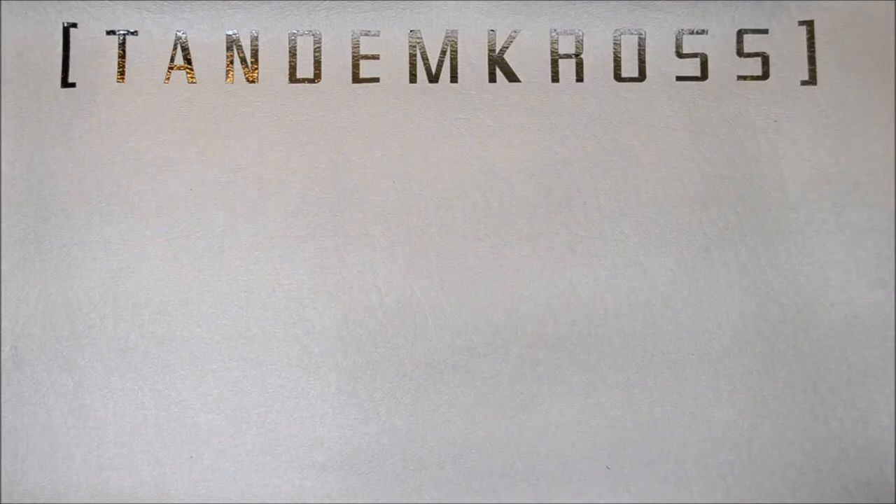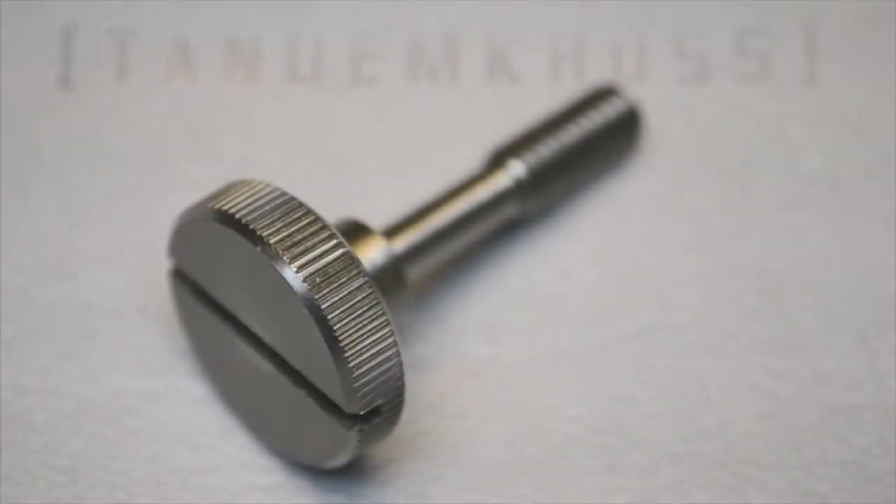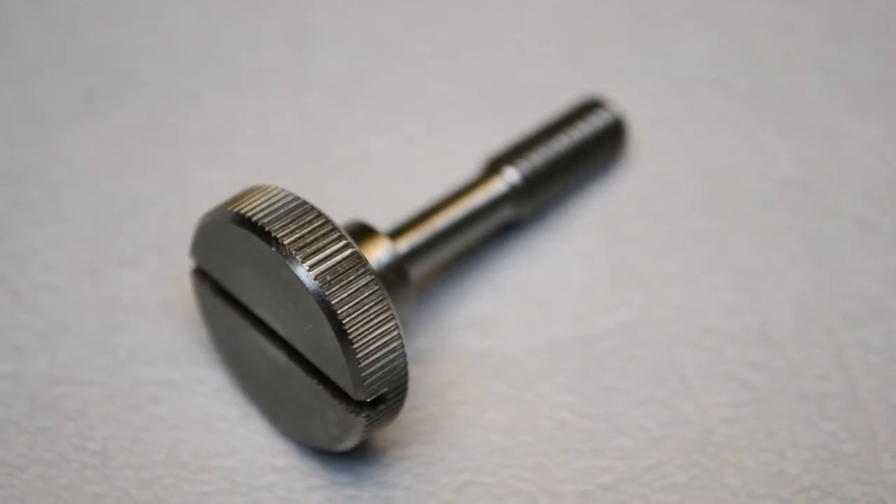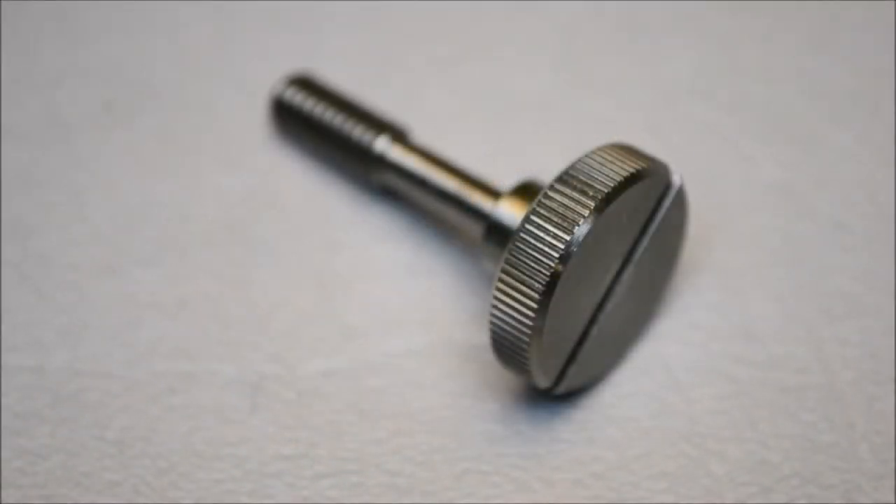My name is Brian and this is Tandem Cross. Today we will be looking at and installing the Twister titanium takedown knob for the Ruger 10-22. Unlike other tool-less takedown knobs on the market, the Tandem Cross Twister is constructed entirely out of titanium.